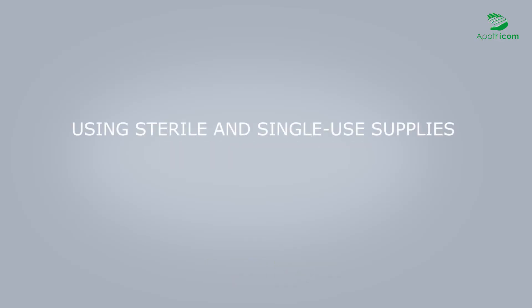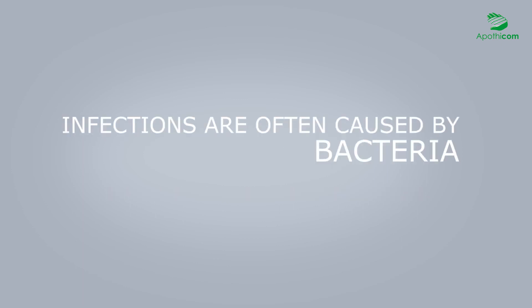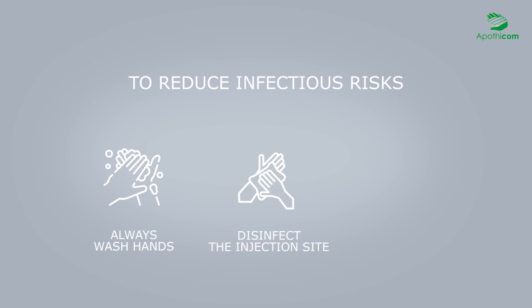While using sterile single-use equipment does effectively reduce certain risks, other measures are also recommended. Infections such as abscesses are often caused by bacteria present on the hands or in the mouth. To prevent them, it is recommended not only to use sterile equipment, but also to wash hands before each injection, to always disinfect the injection site, and to never lick the needle.